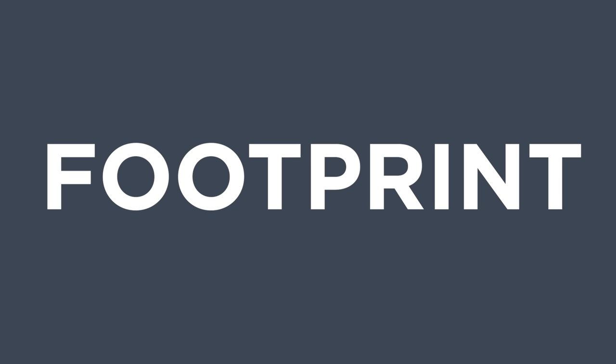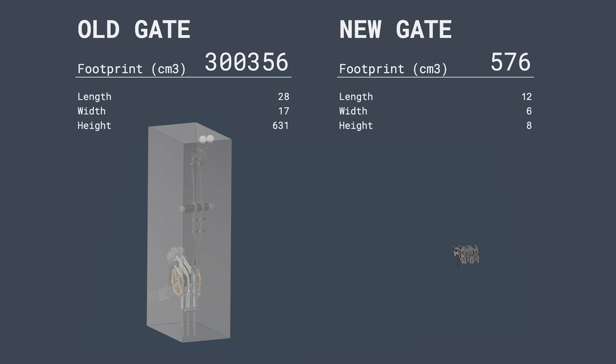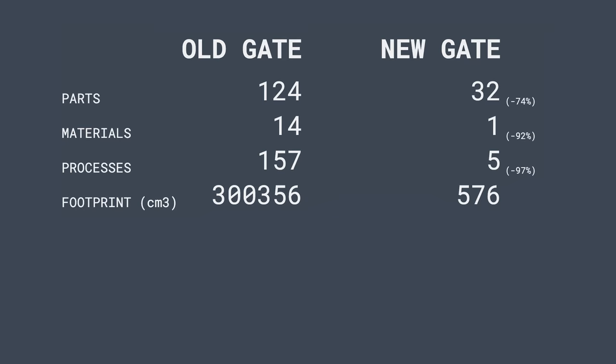Let's look at physical footprint. The old gate has a footprint of over 300,000 cubic centimeters, whereas the new gate uses 576 cubic centimeters — a reduction by 99%. Double sonic boom!